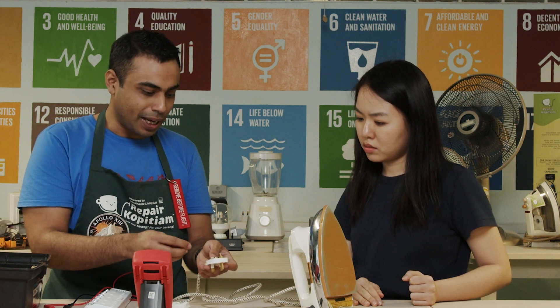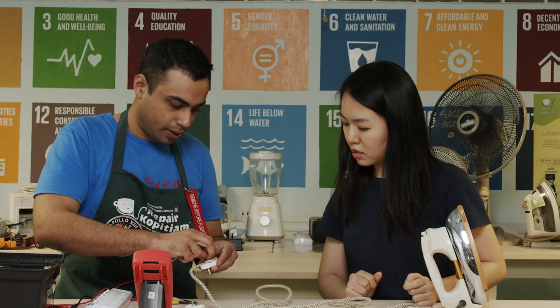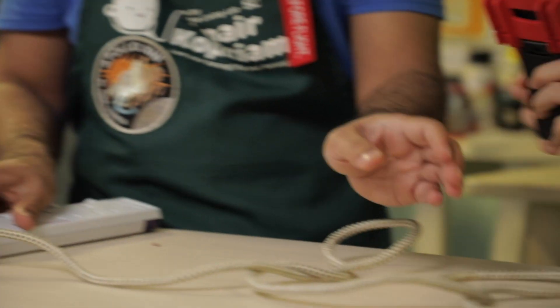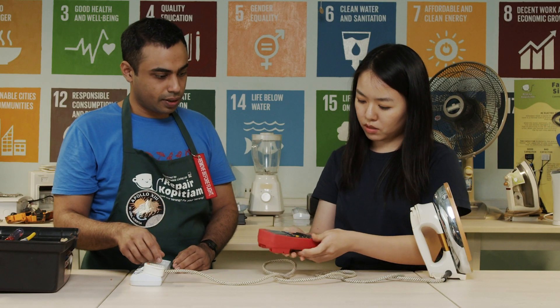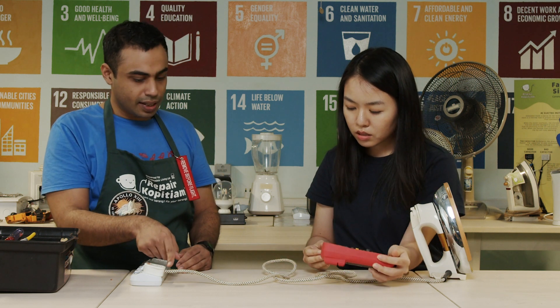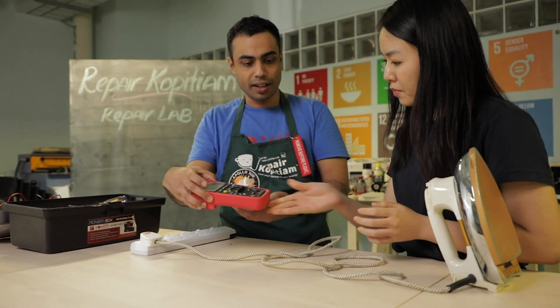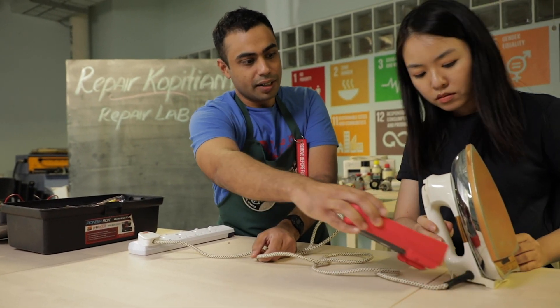Let's fix the wire back and see what happens. Let me check if it works. It works. Now we can see that there's power going through the cable — the plug is fine and the power cable is fine all the way until the iron.